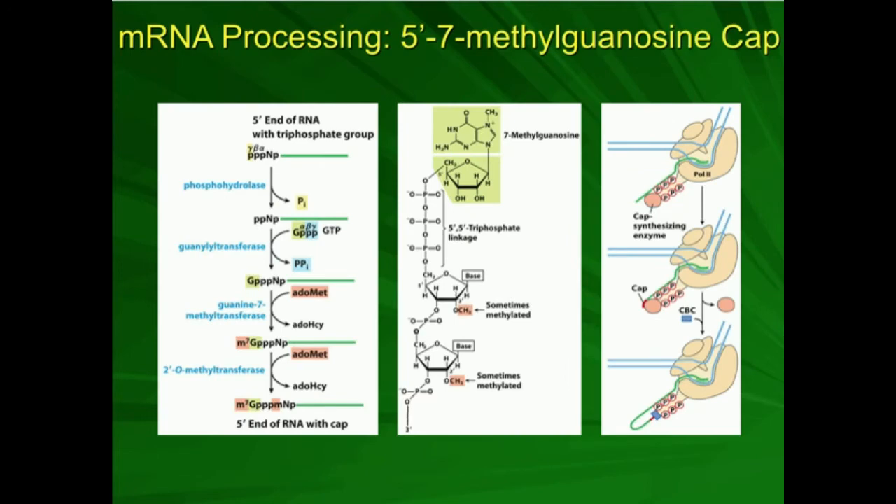If we go back to mRNA processing at the beginning, when we looked at how we make the 5' cap, I mentioned that as the mRNA is being made, there's recruiting of what's called a cap-synthesizing enzyme. There were other enzymes previously in the initiation of RNA polymerase that phosphorylated this branch down here. The cap-synthesizing enzyme sticks onto those phosphates and ultimately puts the cap on there. It consists of these four enzymes right here — it's a complex that synthesizes that cap. Once the cap is made, you have the cap-binding complex that associates and displaces the cap-synthesizing enzyme, and the 5'-7-methylguanosine cap sticks onto that cap-binding complex.